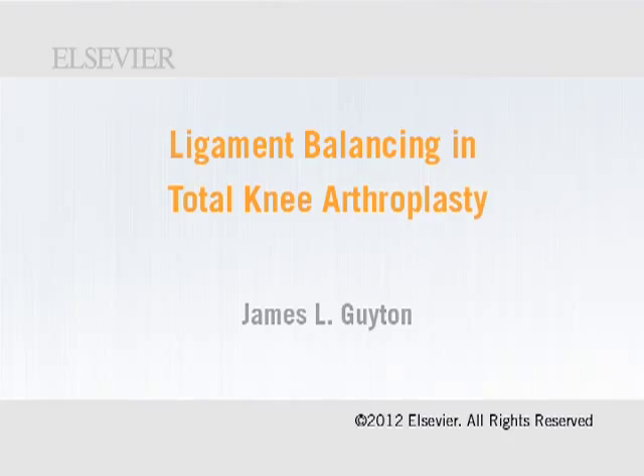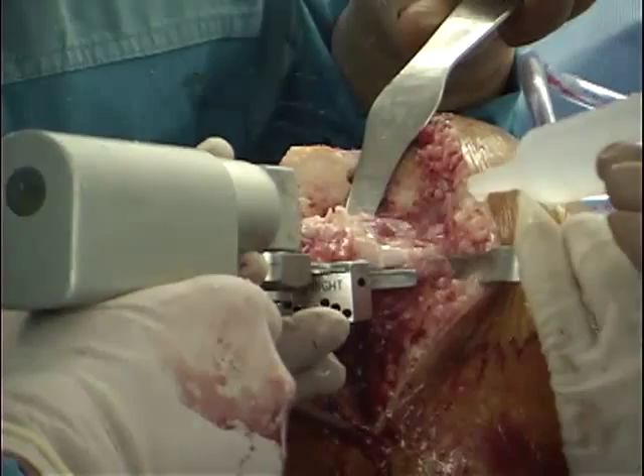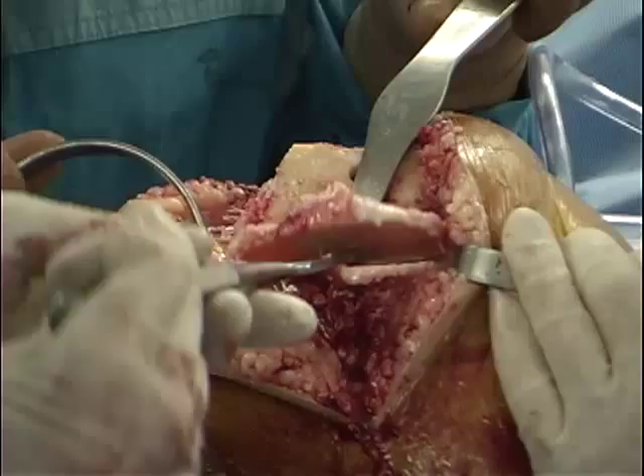The performance of total knee replacement requires a measured bony resection of the articular surfaces of the tibia and femur, paying attention to the axial and rotational alignment of these resections. Ligamentous releases are then performed to attain adequate balance of the knee.